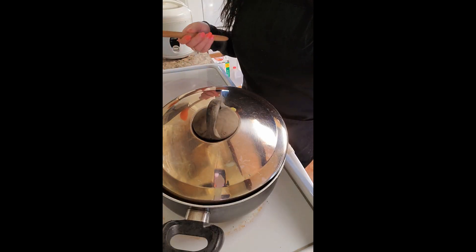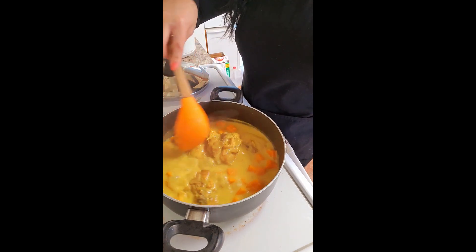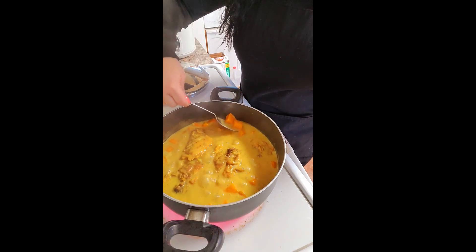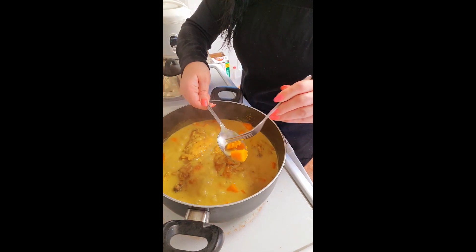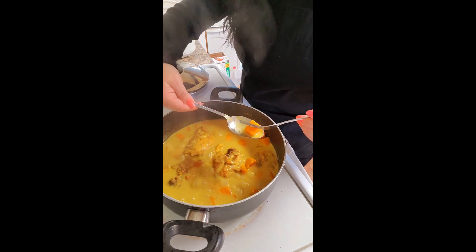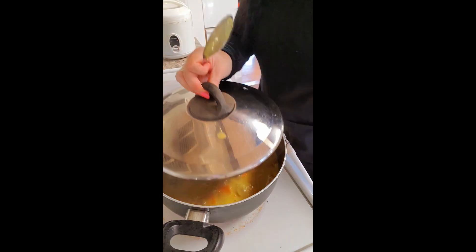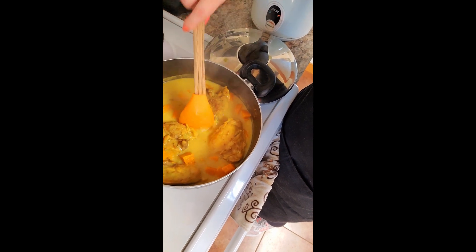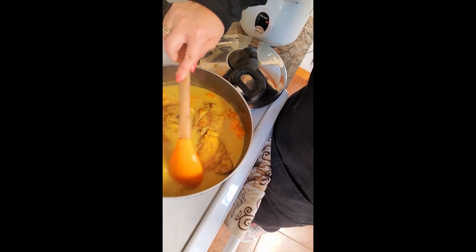Ten minutes has passed — look at this goodness! We're going to check our squash. That's what you want. Squash is done, and this is done. I just pulled it off the heat. Look at this — that broth is amazing. You have to try this.